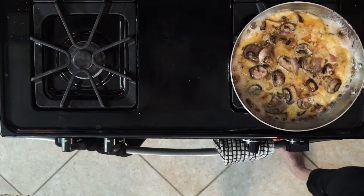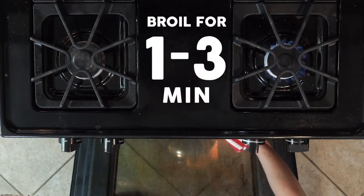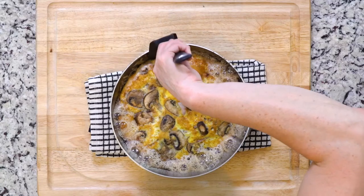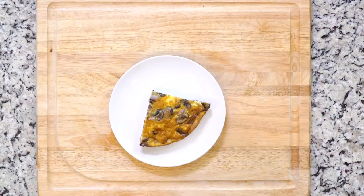Move the skillet to the broiler and cook for another one to three minutes, or until the eggs are set on top. Watch it very closely — we know that broiler can be tricky. Then cool the frittata for a few minutes before cutting. Plate up and dig in!